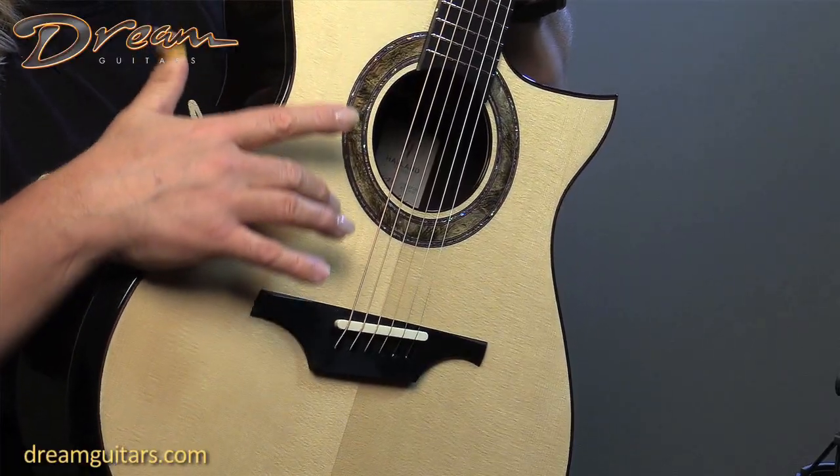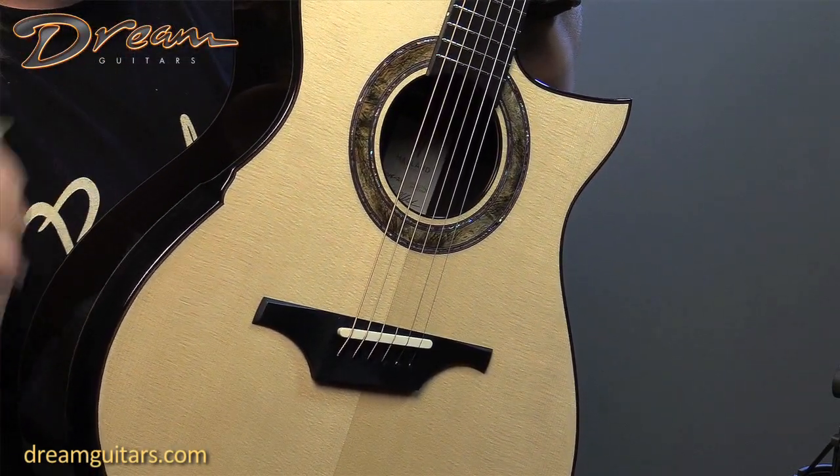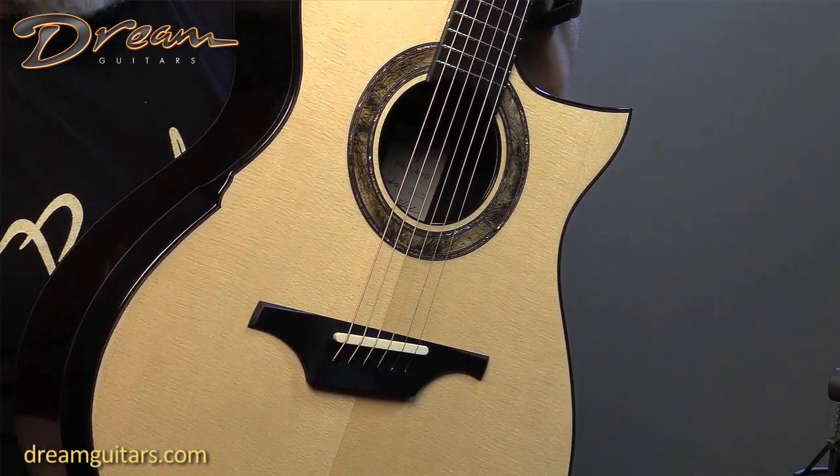I really like the rosette on this one. It's his sort of standard rosette, but this one has just a different hue to it — a little bit more grayish blue, which really suits the guitar well.